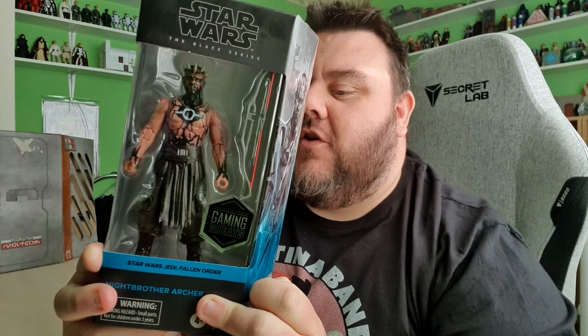This is from Jedi Fallen Order, the video game, as part of the Gaming Greats series for Star Wars The Black Series. He is such an awesome figure. On the back of the box, he does have an awesome write-up which states: 'Capable of launching enemy bow attacks with deadly accuracy, this member of the Male Warrior Society will fight to the death against the quest to rebuild the Jedi Order in Star Wars Jedi Fallen Order.'